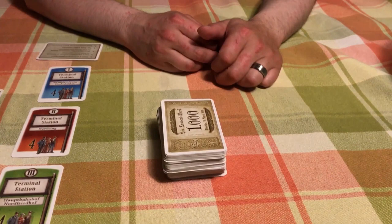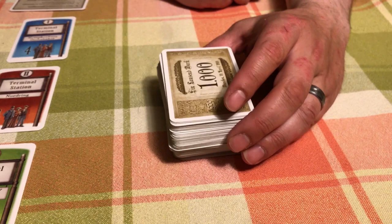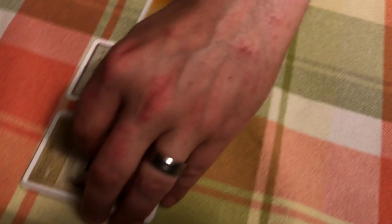For this example, my wife who is filming this video is going to go first, so we give her $12,000 — that means deal 12 cards face down and give them to her. She gets a bit less money because she's going first, which could be an advantage. Then I get $15,000, which I'll put under my player aid.